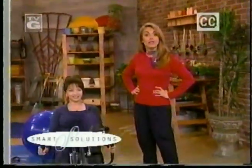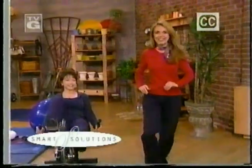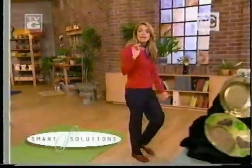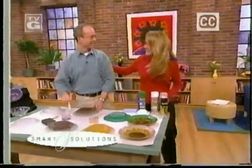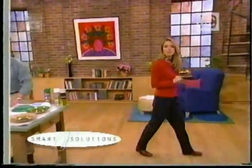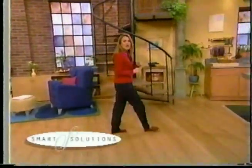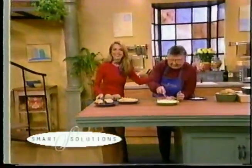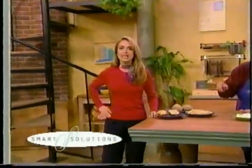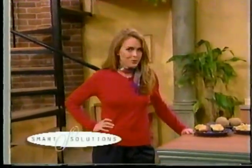Jeannie Ernst has exercises for building back strength. And we're adding a dazzling decorative touch to your old glassware with artist Chris Mobley. Plus, do you have problems with gluey mashed potatoes? Food expert Shirley Correa shows us how to keep them hot and yummy. All that and our smart solution of the day: getting to the root of a sweet problem.